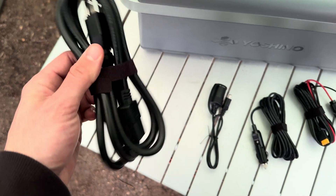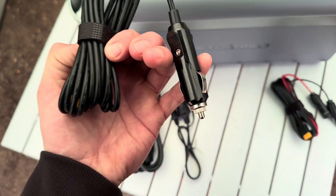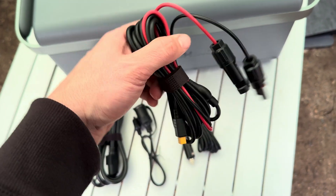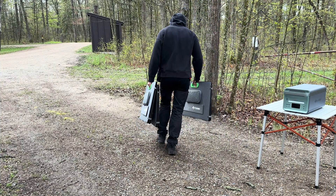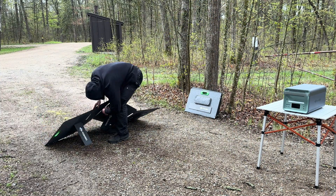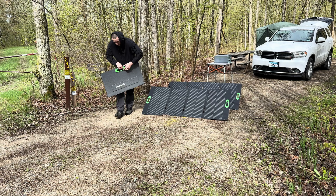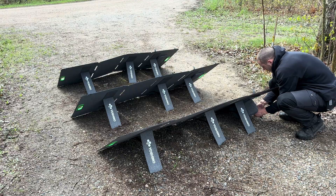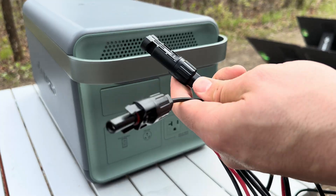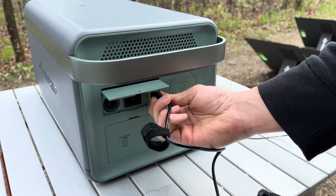These are the four cords that are included: your AC wall plug to charge it, your car cigarette lighter plug, your car charging plug, and your MC4 to XT60 cord for solar panels. To connect solar panels, I'd take the MC4 to XT60 cord, open the charge flap, and plug it right into the XT60 port for solar charging, then connect it to the solar panels.